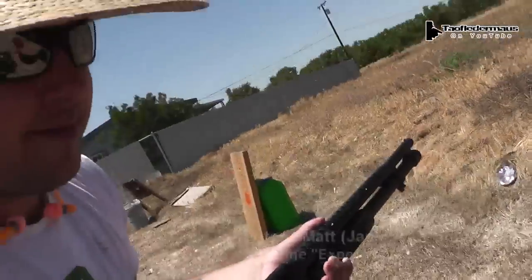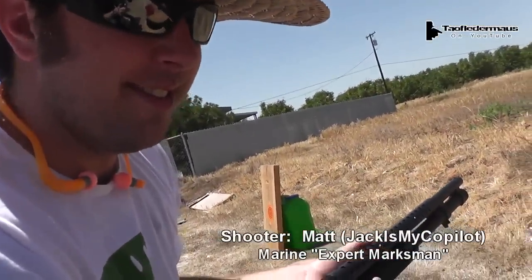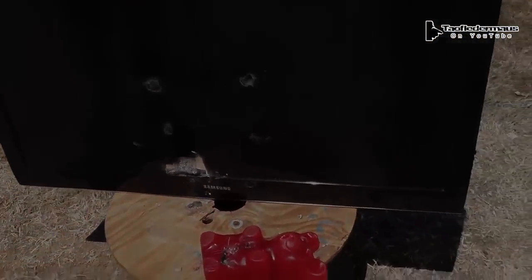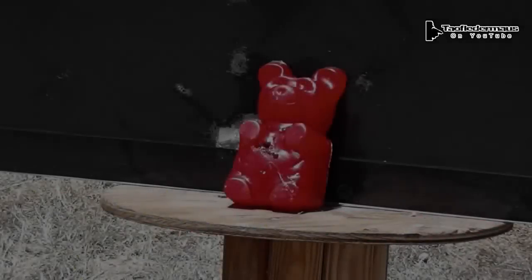Anyway, thanks Matt for your expert shooting. Sure. Everything was dead on, man. It was impressive. Thanks. You're that good.